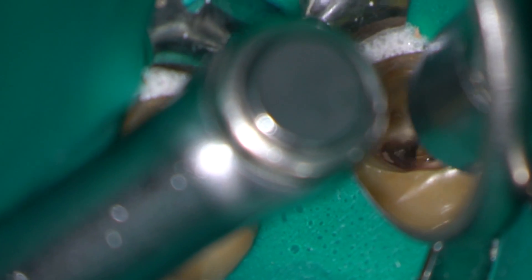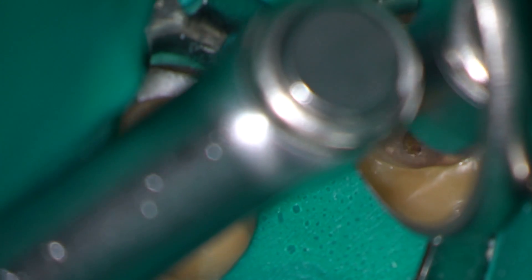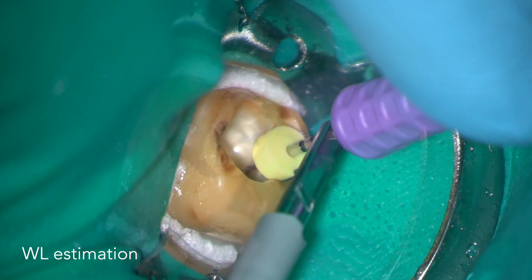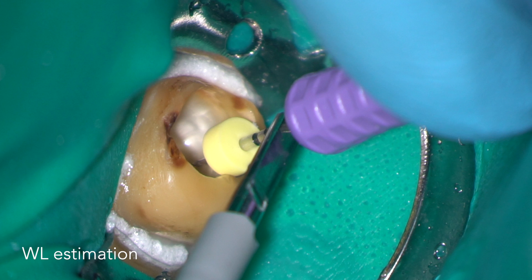Here I'm using a ProTaper SX instrument to flare the coronal part of the root canal as I start to make a glide path down to the full working length. An electronic apex locator is used to estimate the working length. Sometimes a little bit of solvent can be useful.